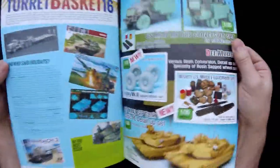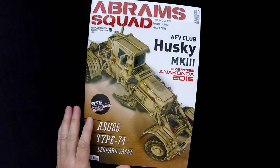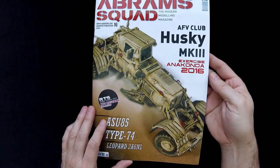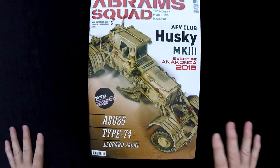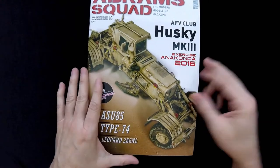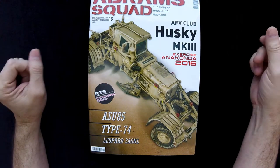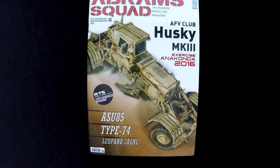That pretty much wraps it up. I did a little more extensive page-through on the Abrams Squad than I normally would. For people who can get access to it at a reasonable price, it's definitely worth subscribing to. For modern armor modeling, there really aren't a lot of other options out there, so if you're a modern armor modeler — it's a tongue twister — this is something you'll definitely be interested in. Thanks for sending it, leave comments and suggestions below, click that like button, and we'll see you next time on Turning the Page.